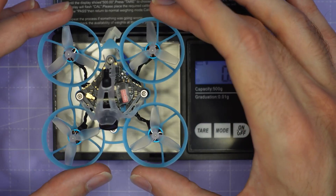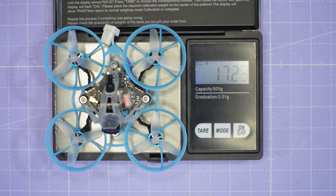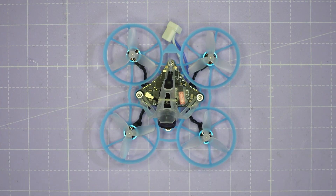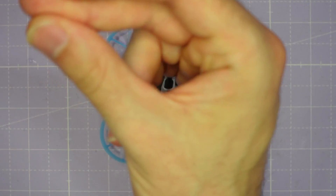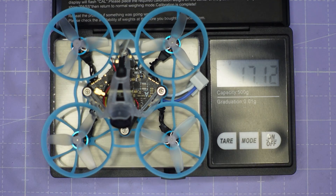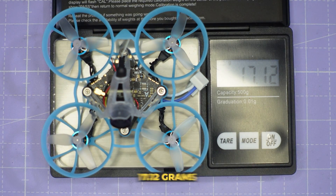But board weights don't tell the entire story. For the fairest comparison, let's look at the full installed weight in a 65mm Tiny Whoop. My BetaFPV Air 65 with the 4-in-1 flight controller comes in at 17.23 grams. After swapping to the 5-in-1, the weight comes in at 17.1 grams — a small but real saving.